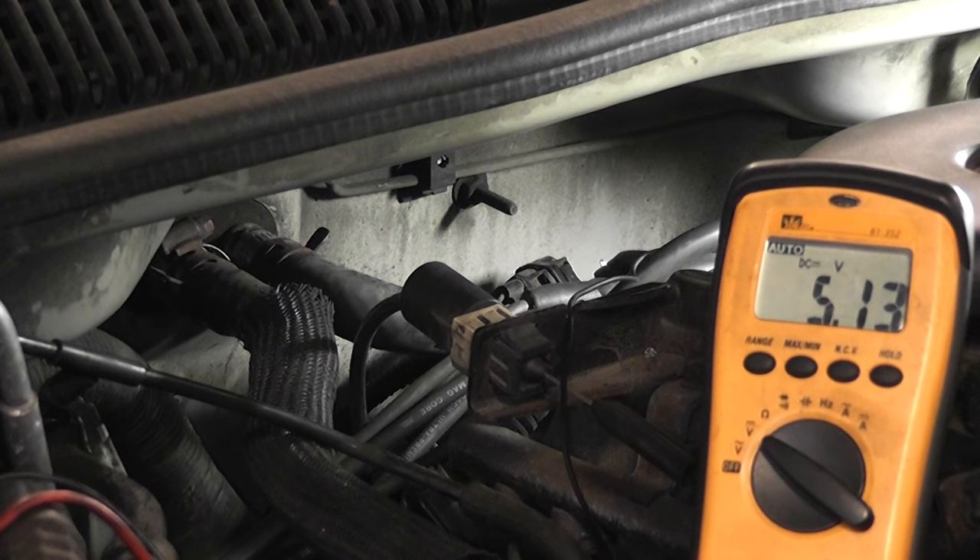You always want to do loaded circuit tests and make sure you're not dropping this five volts out on a crank. There's nothing wrong with this vehicle — I've disabled the ASD relay so the car doesn't start. Typically when you're checking a crank sensor, you're doing it in a cranking condition for a no-start, and that's what we've simulated. So go ahead and crank it. We want to make sure that our five volts stays at five volts.